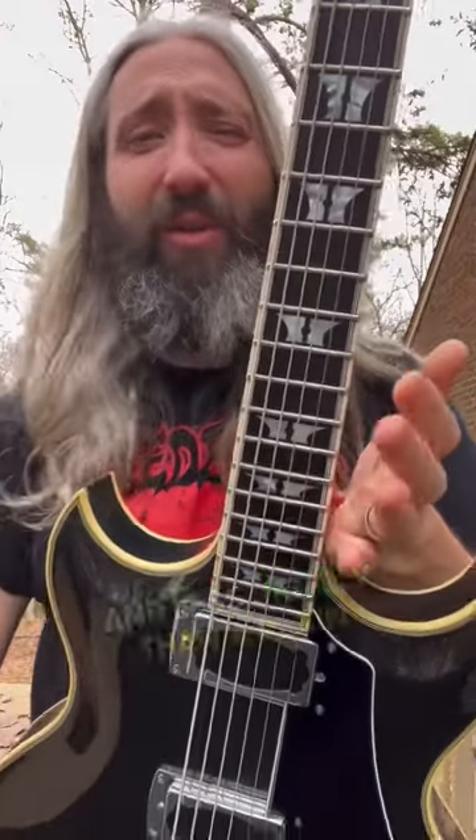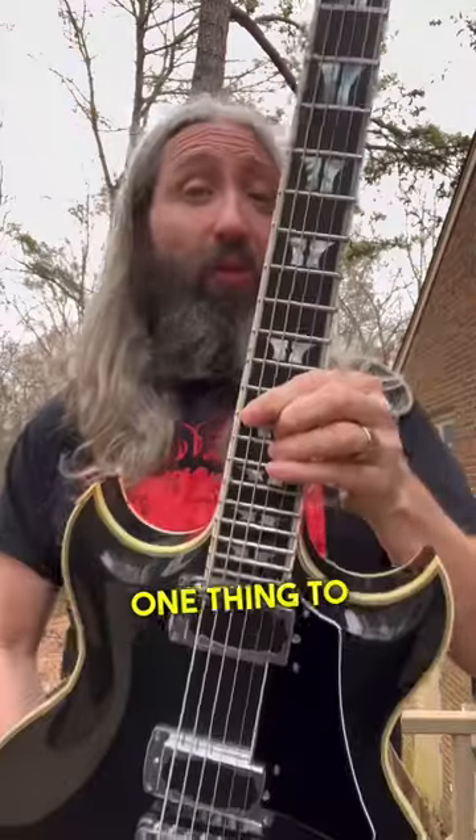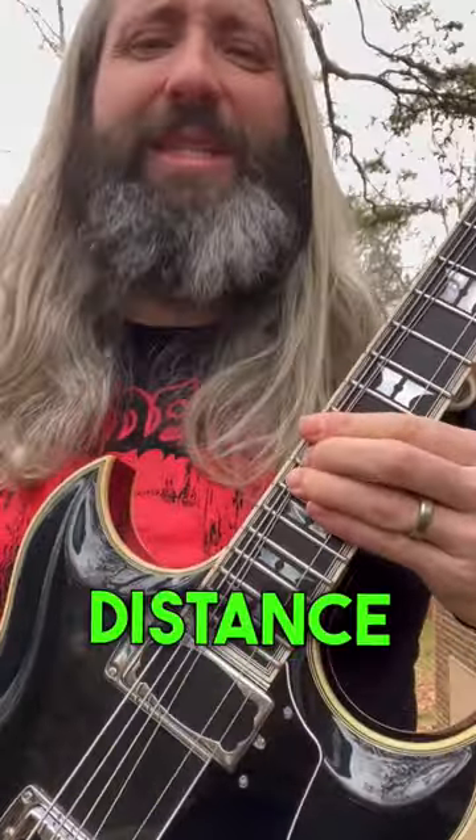Wound third strings tend to have better tuning stability. One thing to watch out for with a wound third is that they do require you to bend them a further distance for the same change in pitch as you would with a plain string.